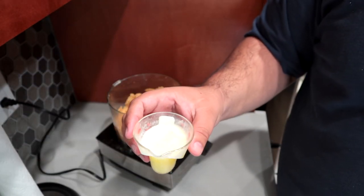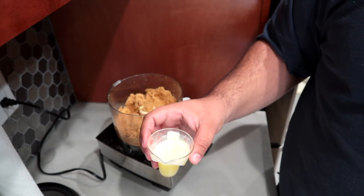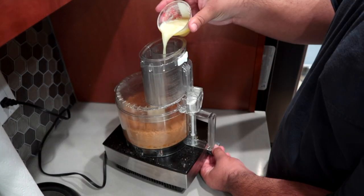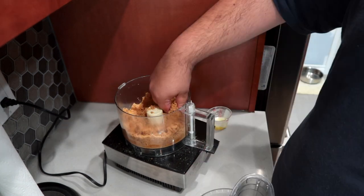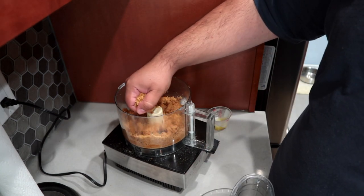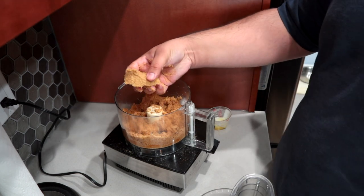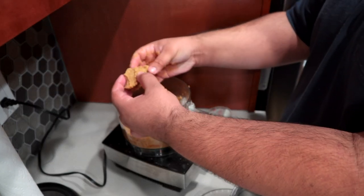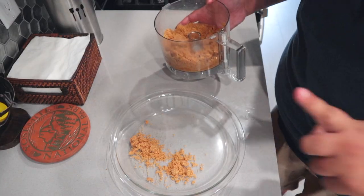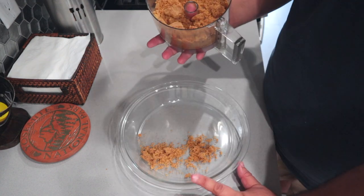Drizzle in about three tablespoons of melted butter. Hey, CRJ for the future — you actually need a cup and a half of melted butter. I really need to test out these recipes before I actually start filming them. When you squeeze it, it clumps together and you can easily take it apart. Now move your graham cracker mixture to a pie tray — about 12 inches, so it'll do.